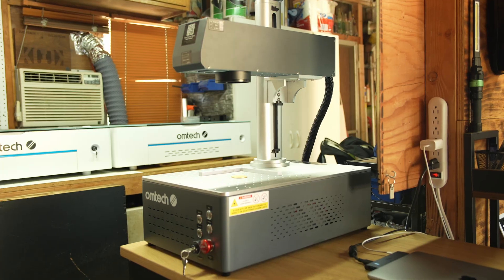Welcome back to the channel everybody. It's Lex with Omtek Laser, and today we're diving into all the fiber laser common issues and how to solve them to get you back burning quickly.